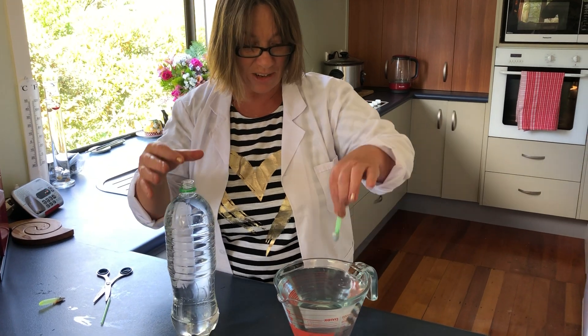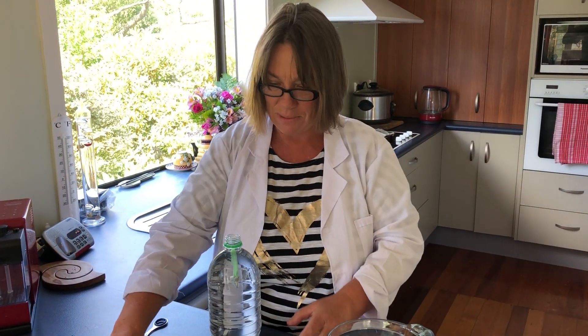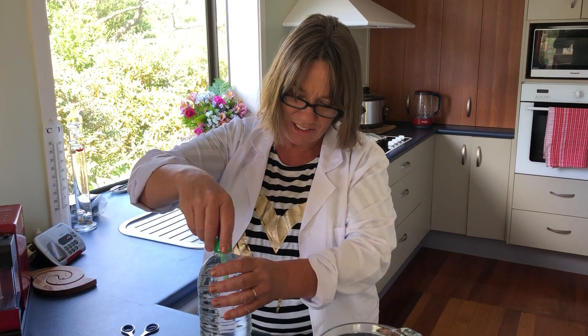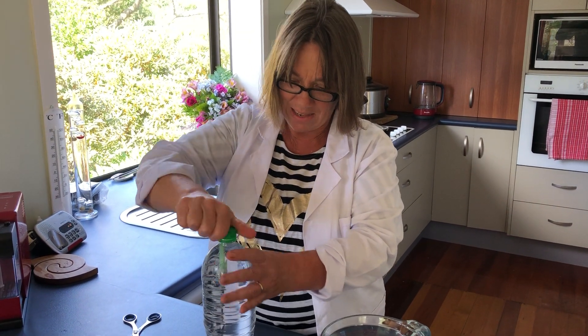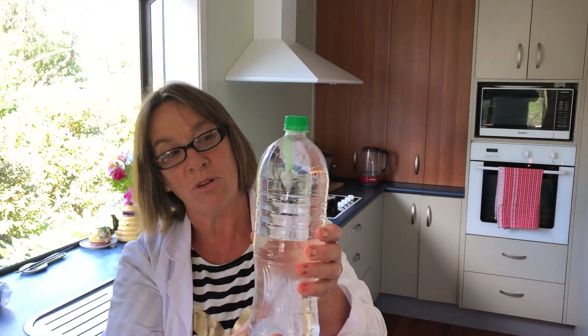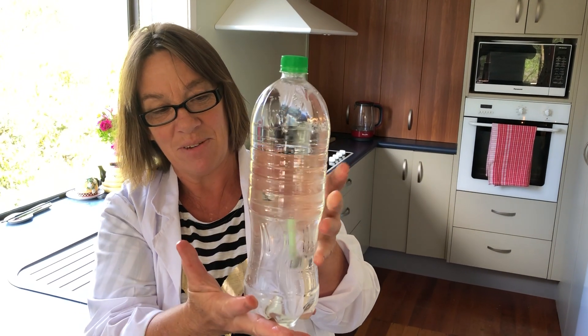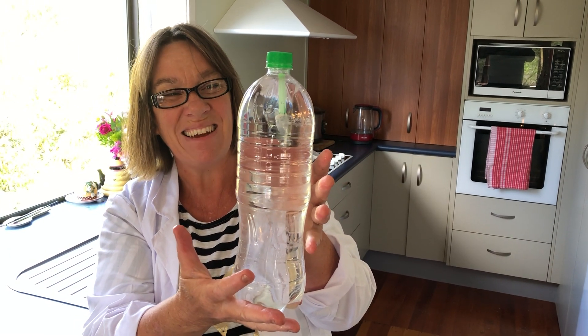Now I can place it into my bottle — and he's floating up and down like that. Let's seal it tight. And now we can give it a squeeze. Watch our little Cartesian diver and what's going to happen when I squeeze and then release.